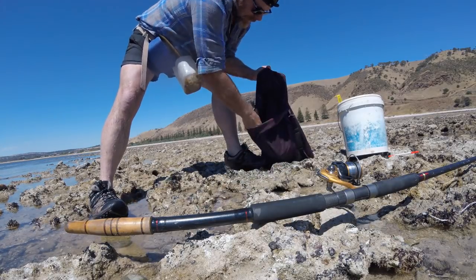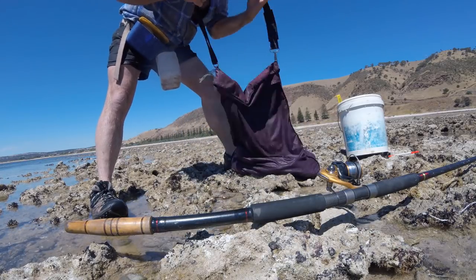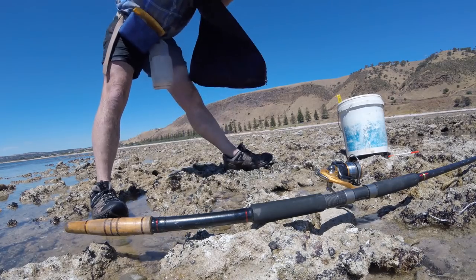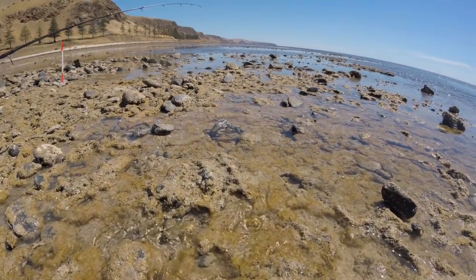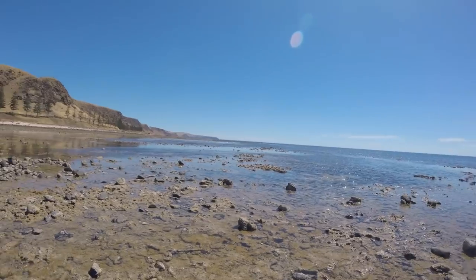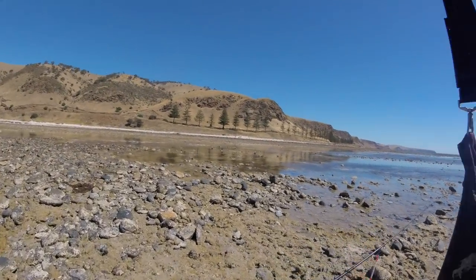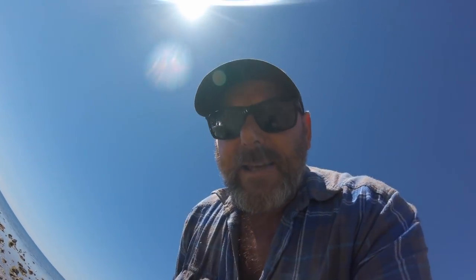I'm going to go back out and get five more — may as well — then call it a day. Great afternoon's fishing! Thirty garfish, two tommies, a mullet, and one trumpeter. Saw heaps of snook — it was alive out there, what a spot! That tide is moving in real quick, got it coming in over the rocks. I've got a lot of fish to clean now. Thanks again for watching — see you later dudes!